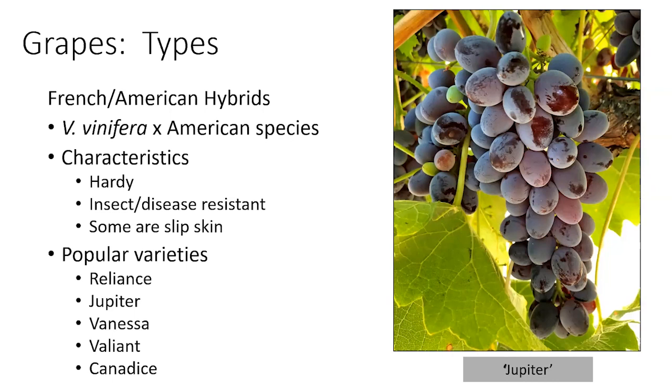Some popular varieties include some old ones like Candice and Reliance, and some newer ones including Jupiter, Vanessa, and Valiant. Those have all done well in our trials. Pictured here on the right is Jupiter, which is one of our best performers in the trial.